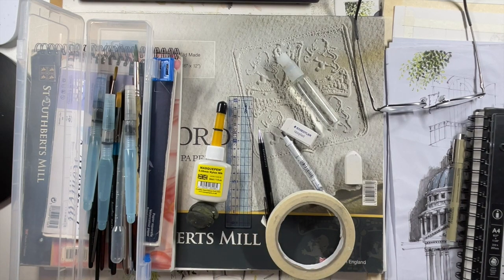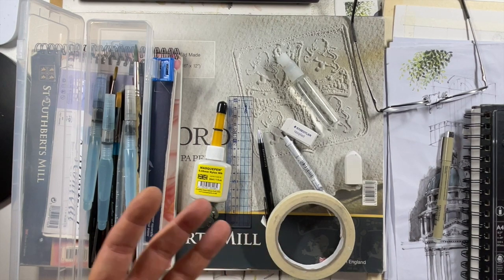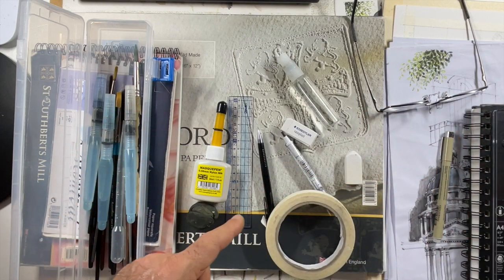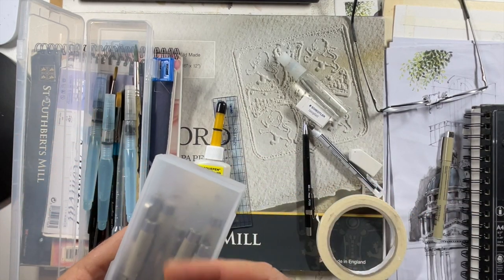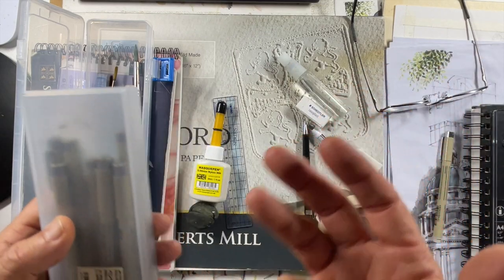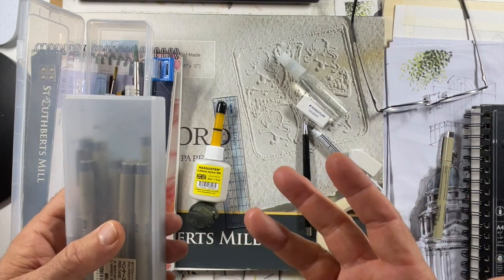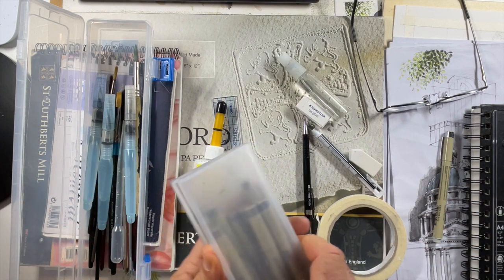Now pens. I have changed my approach over time. I used to use a fountain pen but the problem was finding the right waterproof ink, because most inks are not waterproof and everything smudges. I used a Lamy pen with an extra fine nib, and I found a Platinum Carbon waterproof ink that works with it. But even the extra fine nib on a Lamy is not fine enough for my work, because I need to be super super fine.